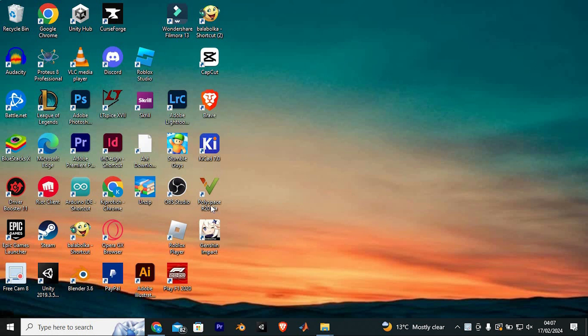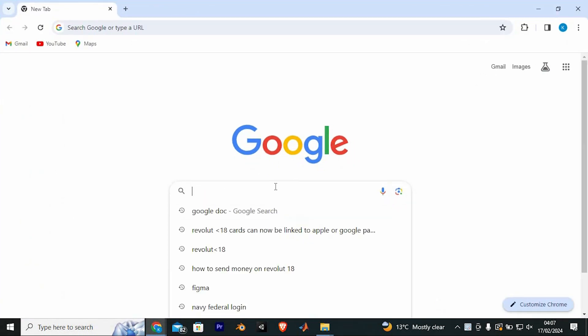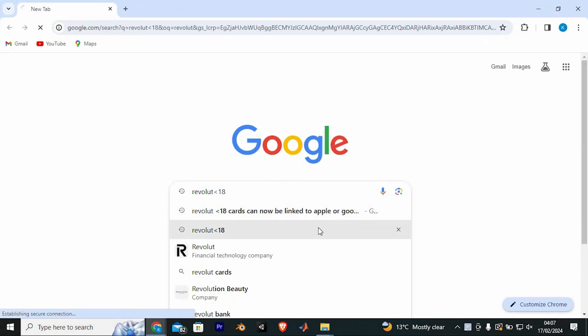Let's first go to the Revolut website. Go to your favorite browser on your PC — I'll be using Google Chrome for this. Once in here, just type in Revolut Under 18 and press enter to open it.